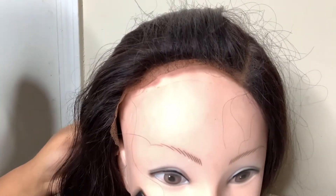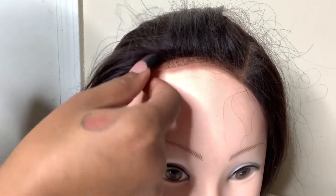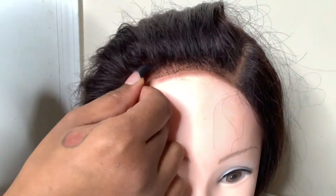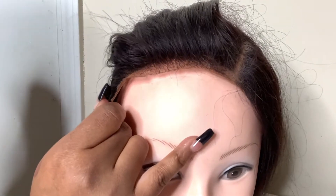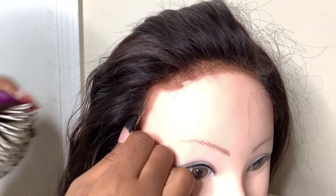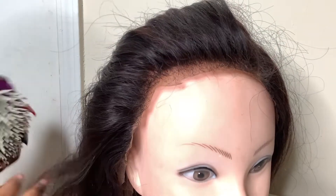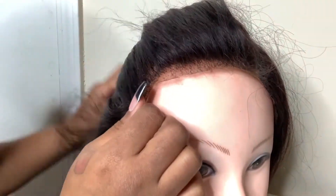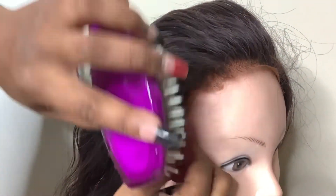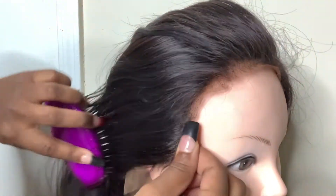This is a 360 lace wig that I have worn before, that's why the lace is cut off. I love this wig — this is my go-to wig. I'm pretty much just brushing it out since it's been on the mannequin head, so I'm brushing it back so you can see how the edges currently look on it.